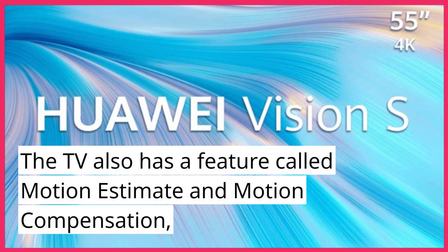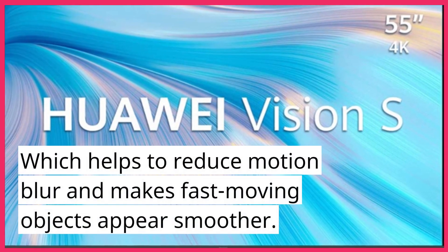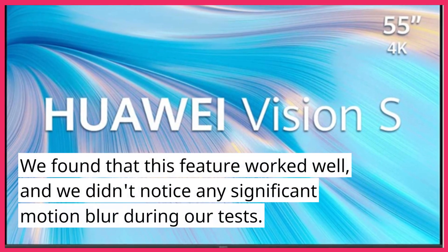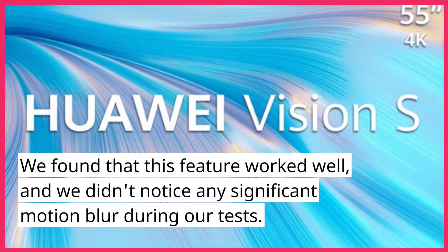The TV also has a feature called Motion Estimate and Motion Compensation, which helps to reduce motion blur and makes fast-moving objects appear smoother. We found that this feature worked well, and we didn't notice any significant motion blur during our tests.